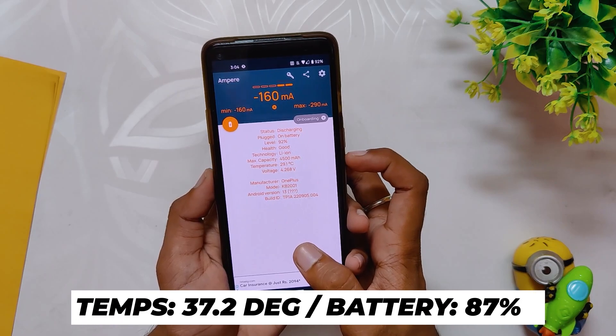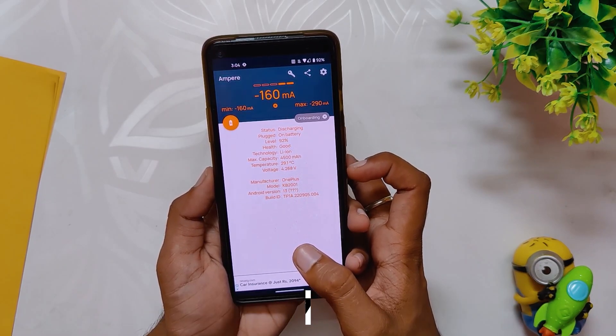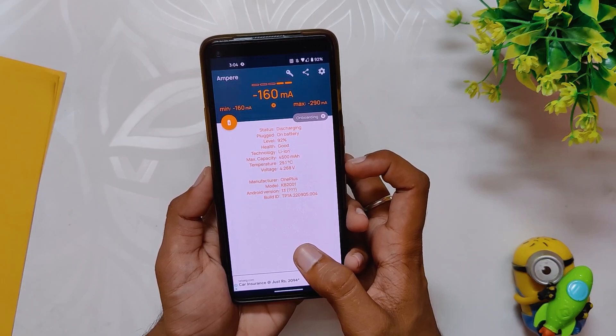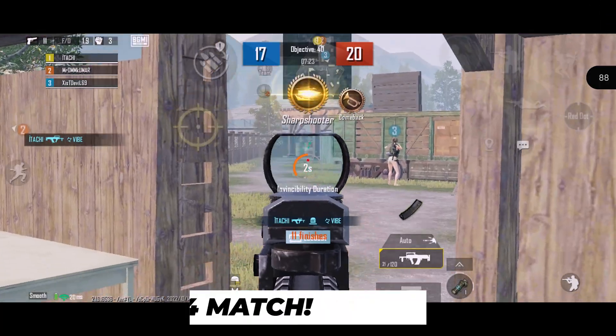After the first 8v8 match, the temps rose to 37.2 degrees while the battery dropped to 87%. However, the game was pushing a consistent 90 fps without any lags or frame drops. Moving on, let's play one 4v4 arena.